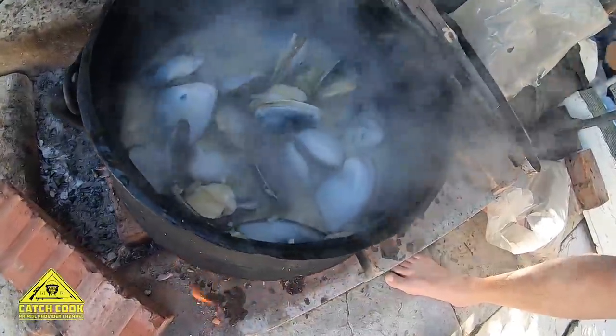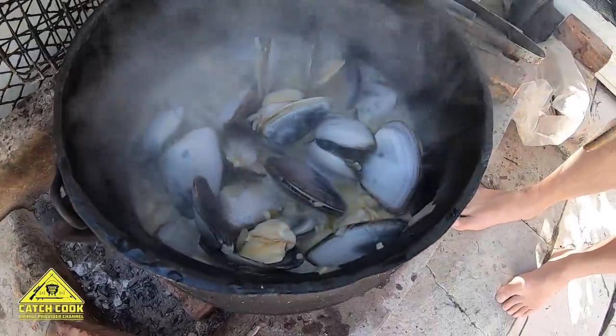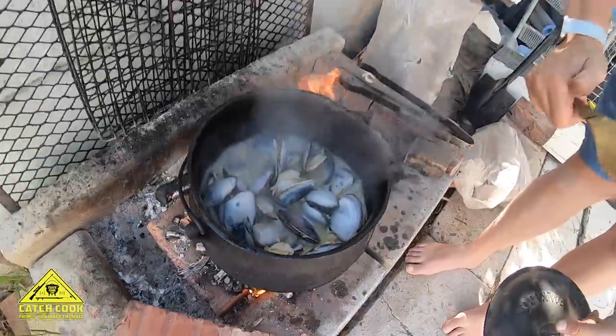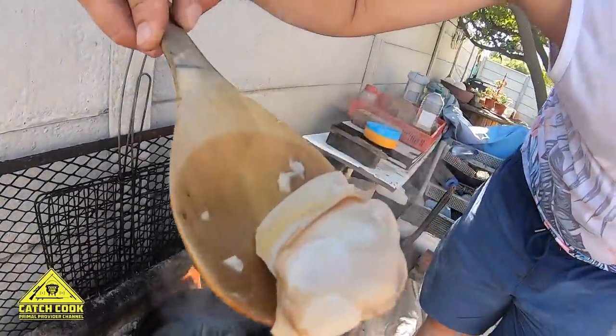Most of our mussels have now opened. The pot is steaming. Give it another minute or two and we should be good.